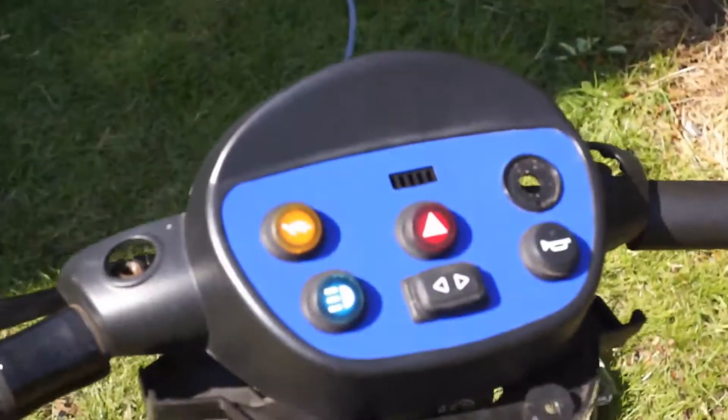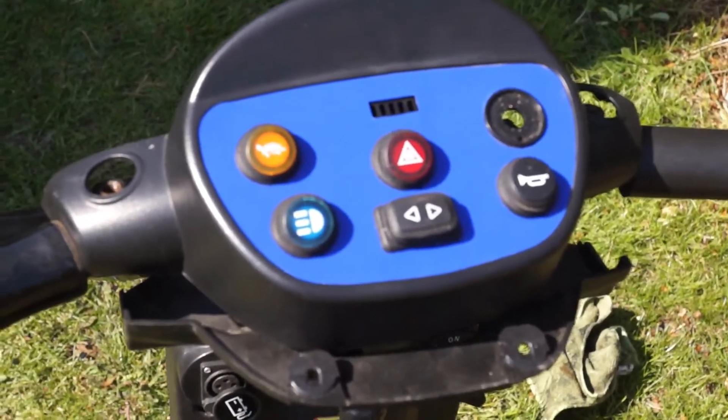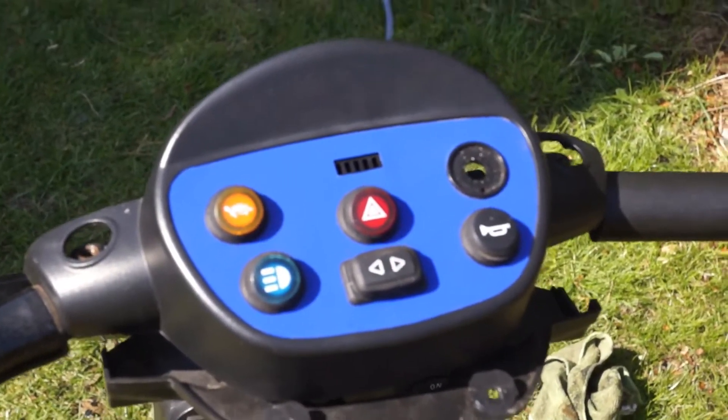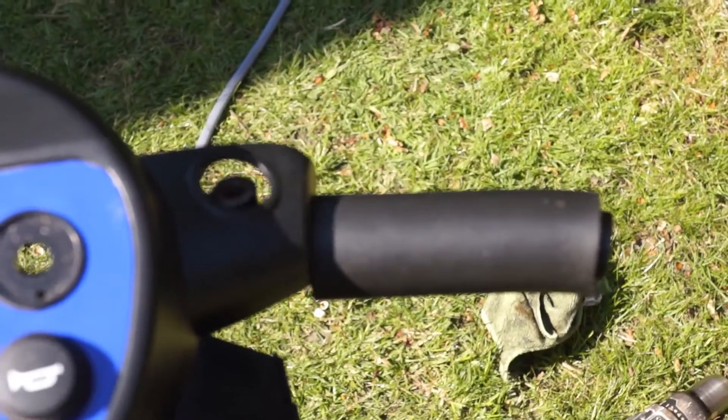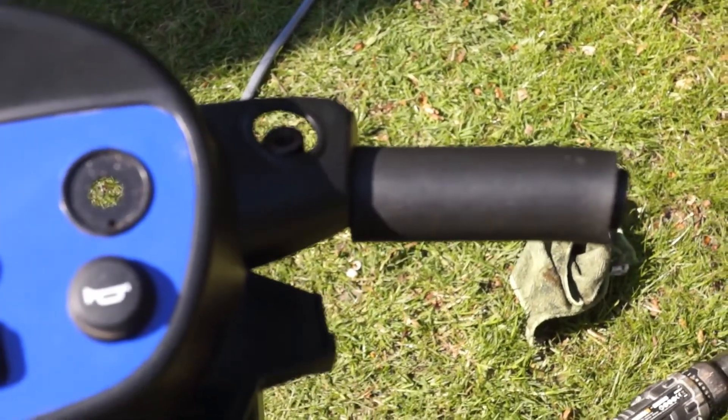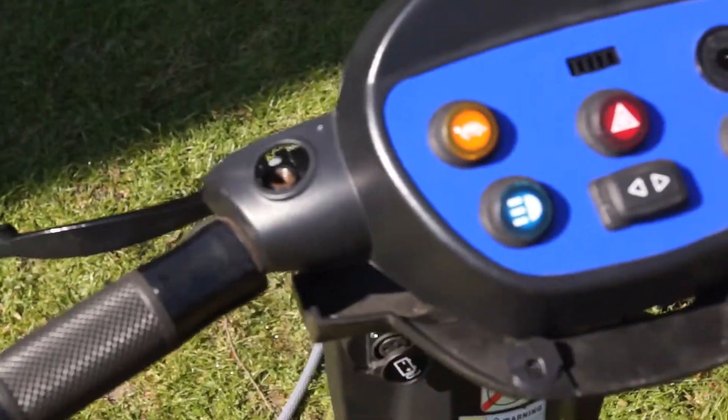I've redone the console in blue so it doesn't look like a mobility scooter - well, it still does, but hey ho. I've changed the brake lever too - put the brake lever on this side because the other side is going to be the throttle. I didn't want them on both sides because you can't really brake and throttle at the same time.